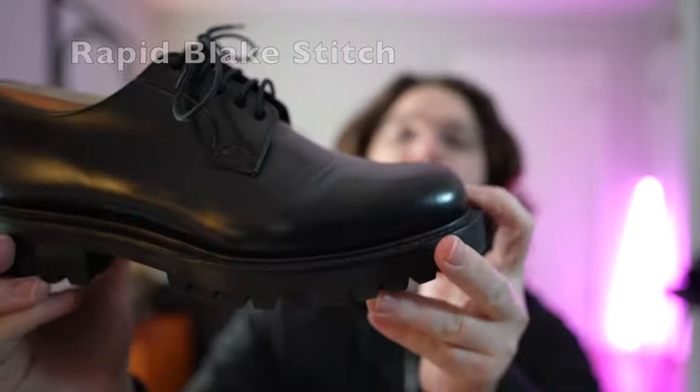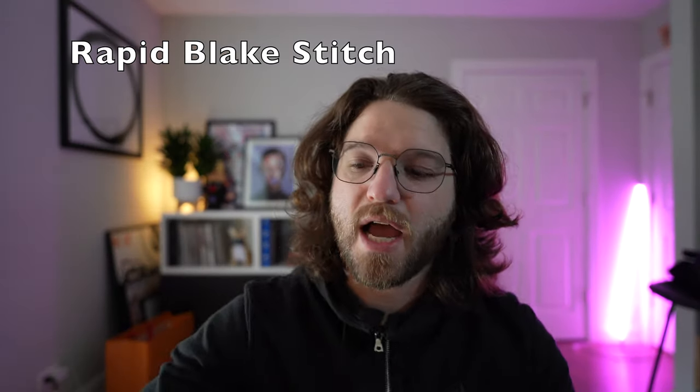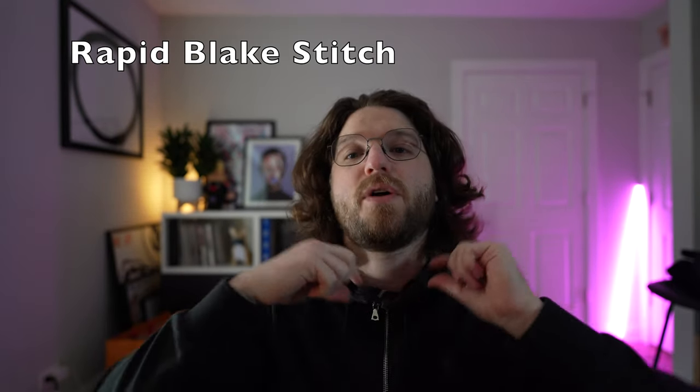They are Blake stitched. This type of Blake stitch is called the speed Blake. Basically what that means is they stitch the bottom of the shoe into the lining, and then they use a welt around it to stitch the shoe into that. It's not as water resistant and it's not as durable as say a traditional Goodyear welt.